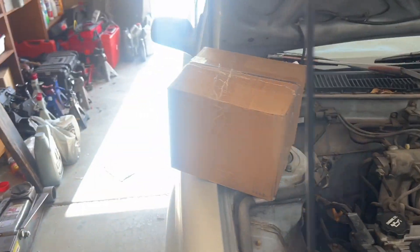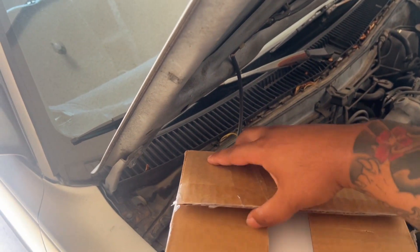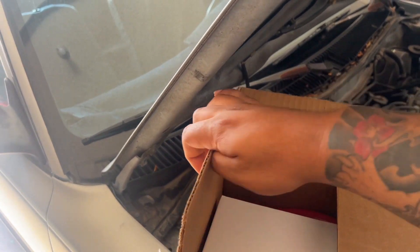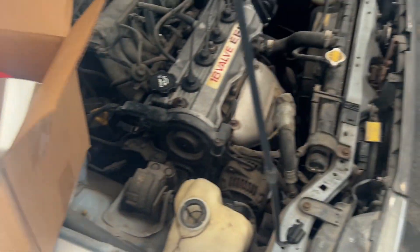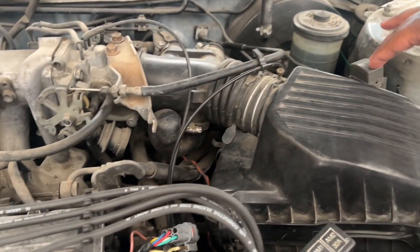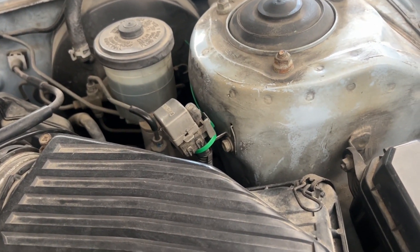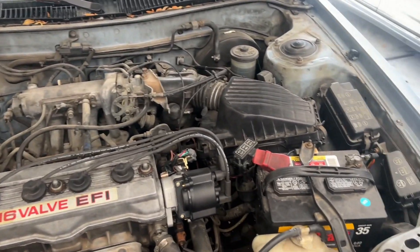We've got the intake here in the box. We've been driving around all day so it is a little warm inside the engine bay, so we'll let it cool off a bit. The intake has this metal piece and then what I'm assuming is the filter inside the box — yep, it's a big old filter. Just for funsies, I mean it's not really going to do massive power. I'm not even looking to get huge power gains. My OBD1 sensor diagnostic is held on by a zip tie, so this car has a lot of love that still needs to happen.